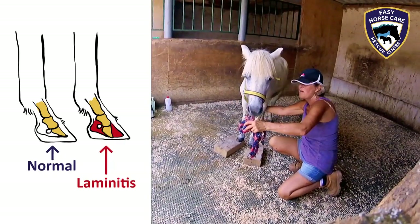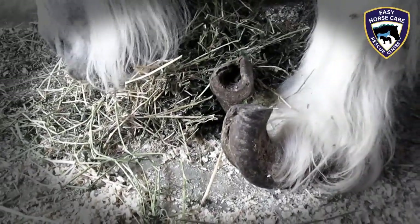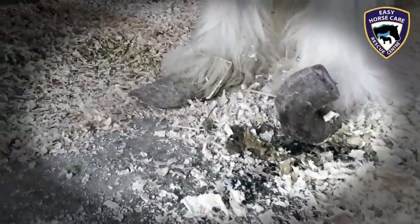In Annie's case, when she was rescued, her hooves had never been cut. She does have laminitis.